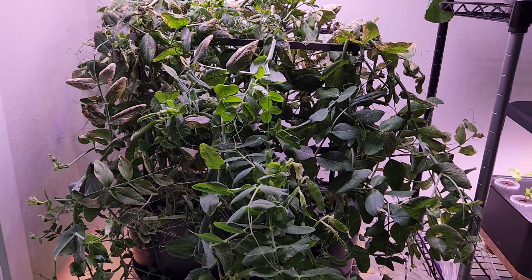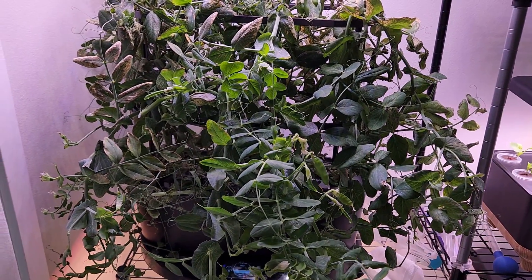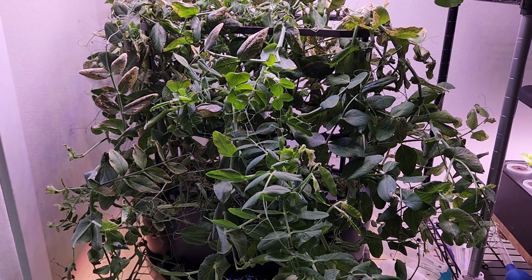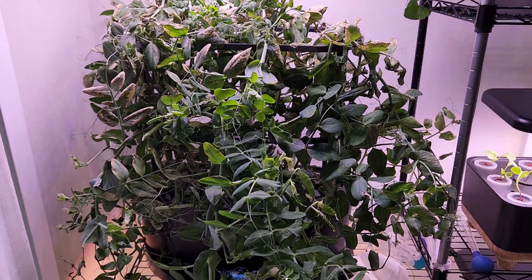I have been feeding just the AeroGarden nutrients at the recommended dosage, which is good enough for these plants. Alright, that is all for now. Thanks for watching and happy gardening!